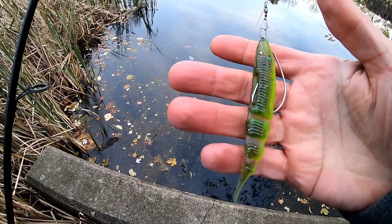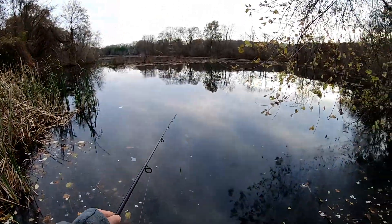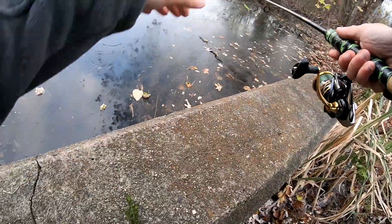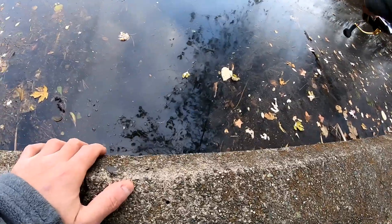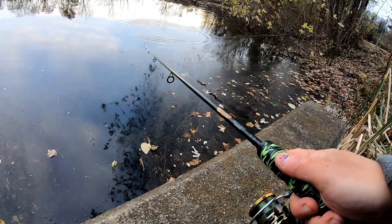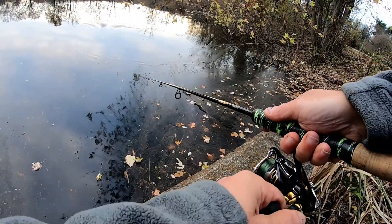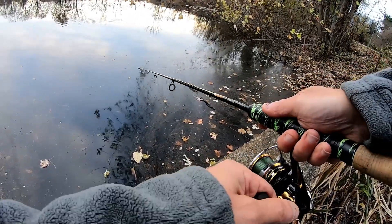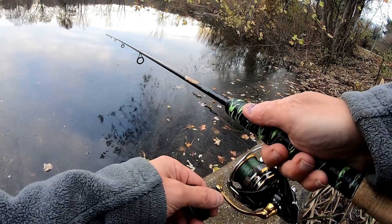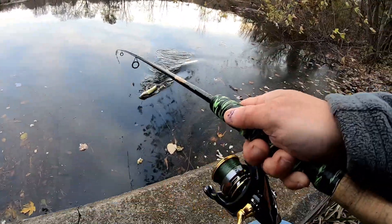I'm gonna try this Lake Fork swimming slug, see what you can do. It's getting late here — try to get this under here, right in there. There we go. I'm on my knees right now, trying to go under this tree here. Oh, there he is — I got him!